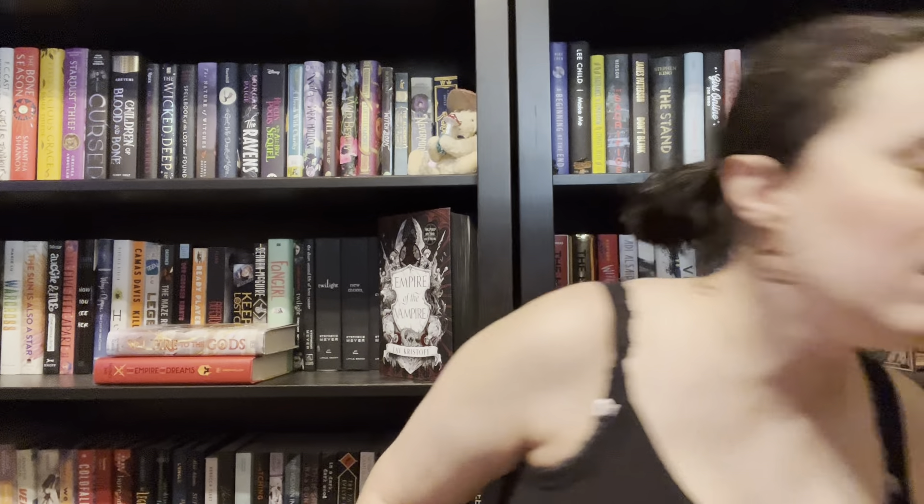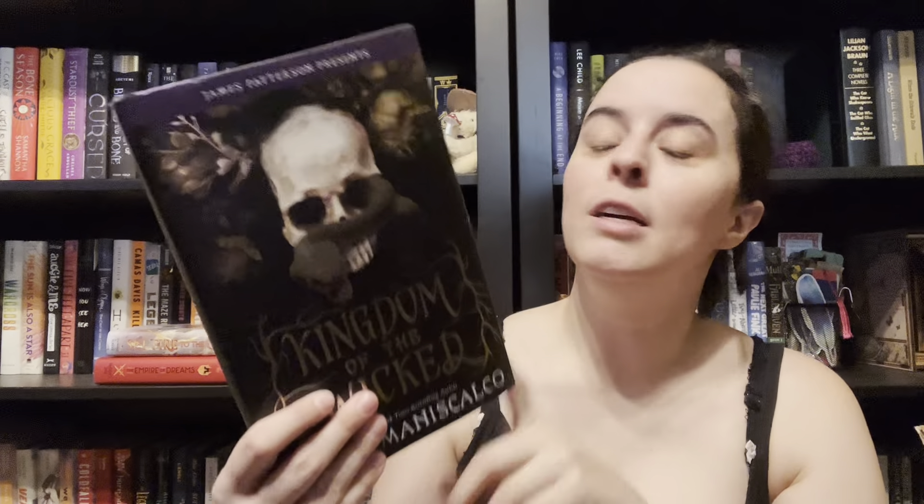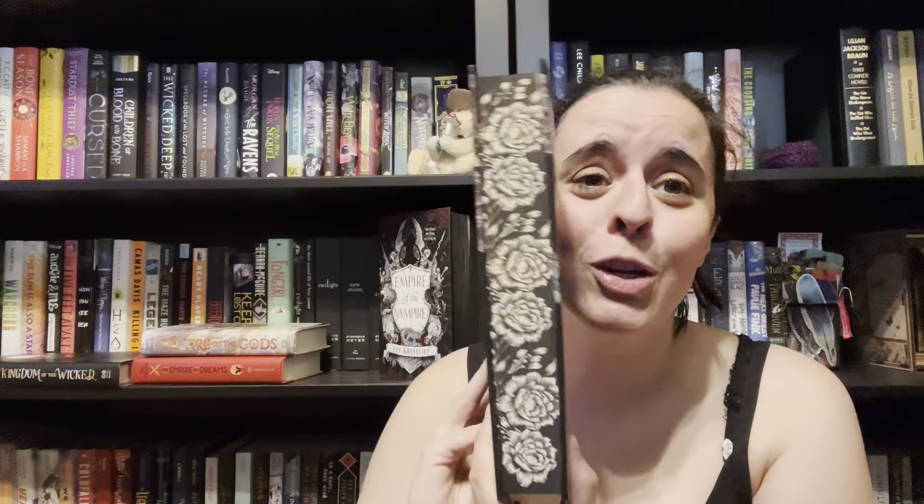My husband got me this box — this is the April Fairyloot box. I'm super duper excited about it because there's a book they had in the box for April that I really, really wanted. But I think I'm going to start with this box because one of the books I kind of already have. I'm going to give my copy — I can't remember which one I was going to give my stepson — of Kingdom of the Wicked, because I sent him a picture of the cover and the synopsis and he was like, 'Ooh, yes.' So I got the first edition of Kingdom of the Wicked, and then I also got the Fairyloot edition of Kingdom of the Wicked. Look at those sprayed edges!